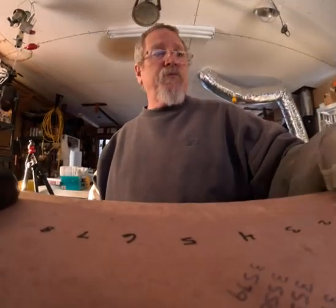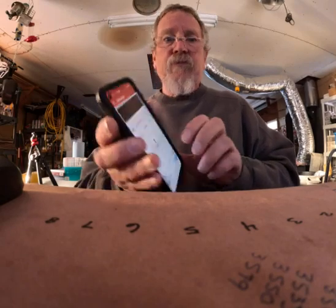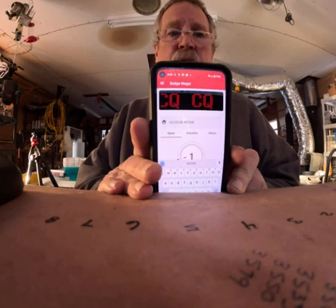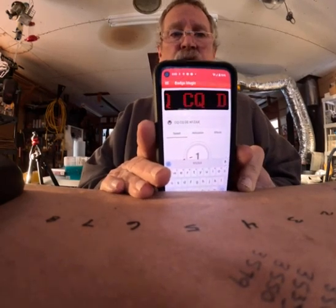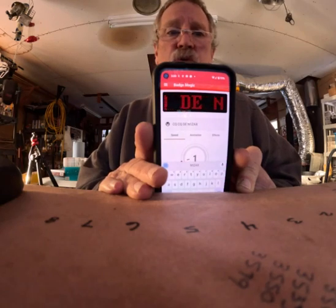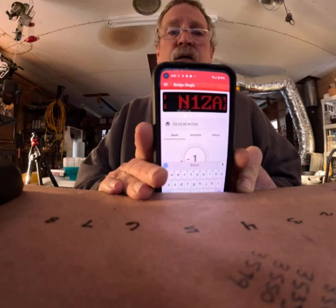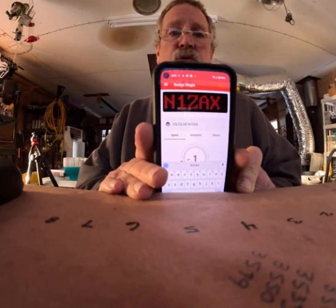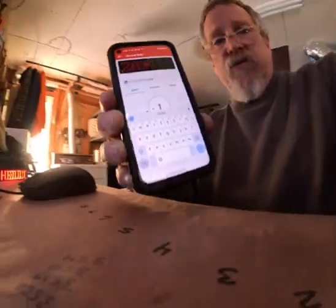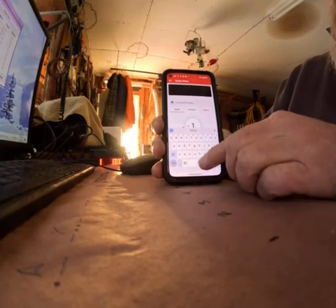Let's start with the app. On Android, go to the Play Store and search for Badge Magic — you should be able to see it on screen. That's the app you want: Badge Magic. Open it up and let's walk through setting it up.